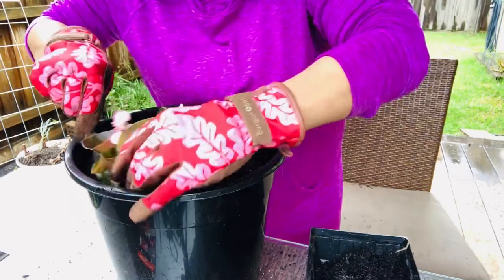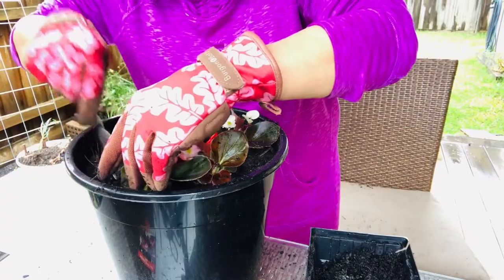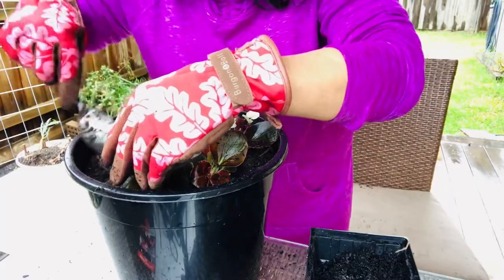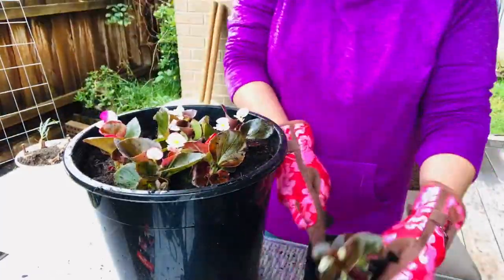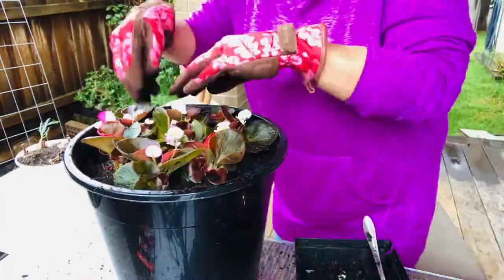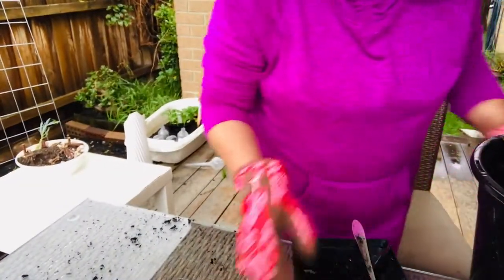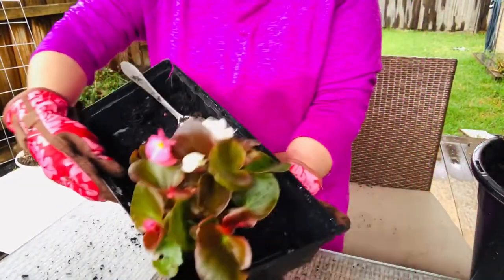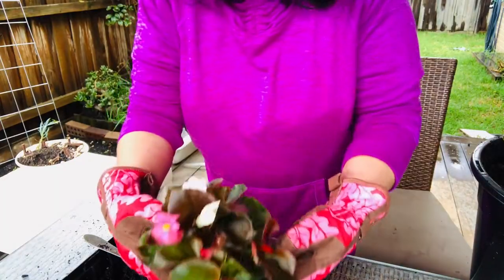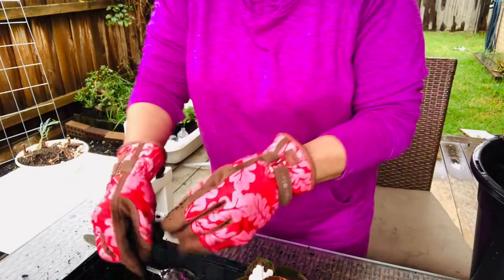We're nearly finished with our second pot — I think I put in around six or eight begonias in this one. Now we've finished the second pot and we're going to work on the third one. These are the remaining begonias — I think there are four left.